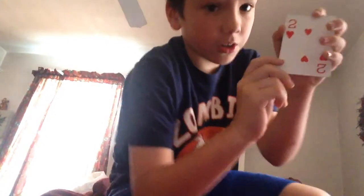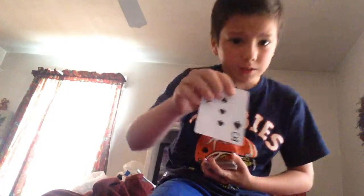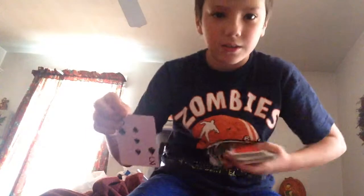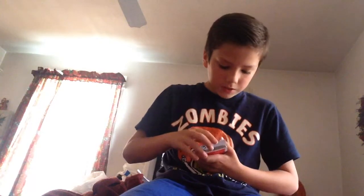And now for the explanation. For this trick, you are going to need a setup card — you need the bottom card face-down like that. Then what you're going to do is have a normal deck first, and make sure there's one face-down card at the bottom. Tell them to pick a card, and let's say they pick this card, which in this case is the three of spades.